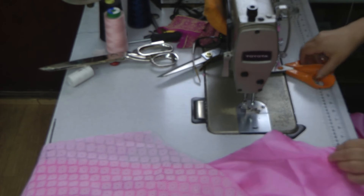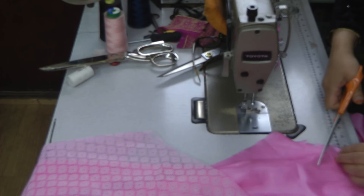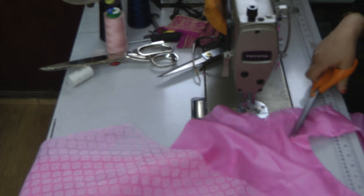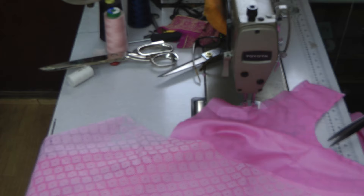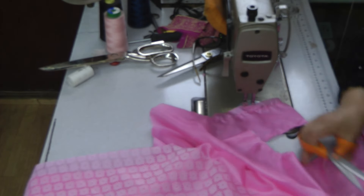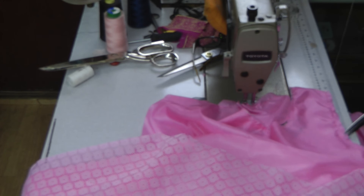It's a bit difficult to see on that side, so we're going to turn it over so that we get a smooth sitting. Just notch it in a few places. Be careful when you notch that you don't cut into the fabric, and if you think you're very close or have cut it, make sure to double seam it.